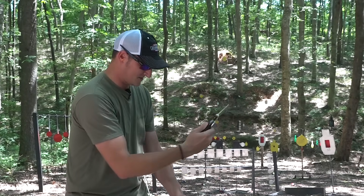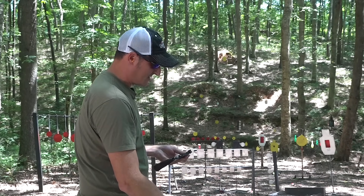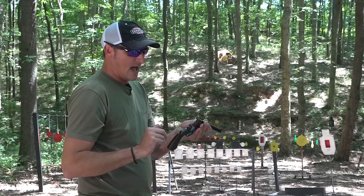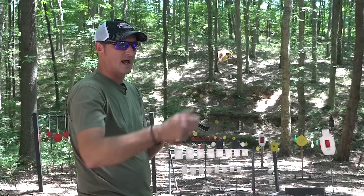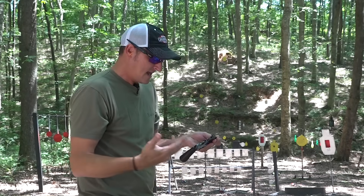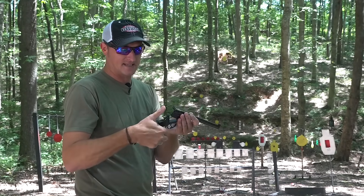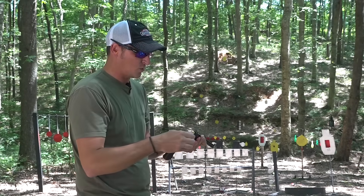Since only 6,400 of these were made, they made a Gen 1 and then improved it with the Gen 2, which this is. They came out with a Gen 3 which made it double action — why you'd want a one-handed precision pistol in double action, I don't know, but they did. They later came out with a fourth generation with a straight-pull design: instead of a hammer you cocked downward, it had a hammer you pulled back, sort of like the old Cricket 22.